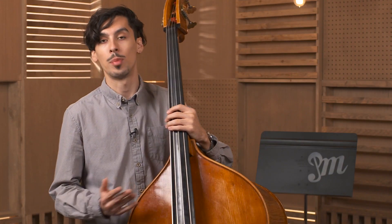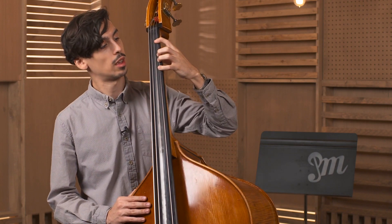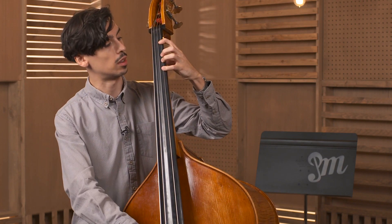The first one is the up and down exercise. We're going to create our very basic hand shape — this is what a good hand position looks like. Once we get our fingers in place, we're basically going to work our fingers up and down in this position, like this.